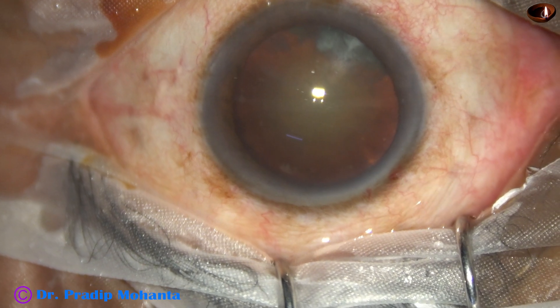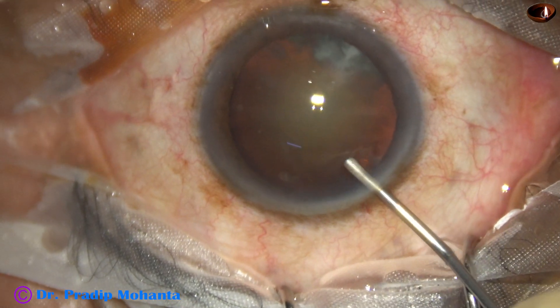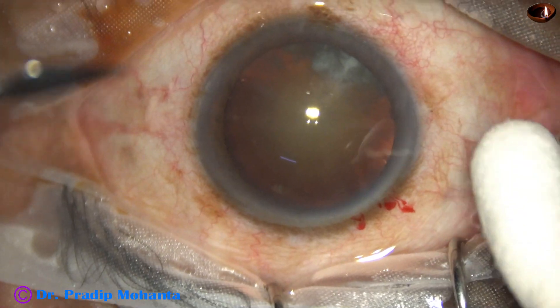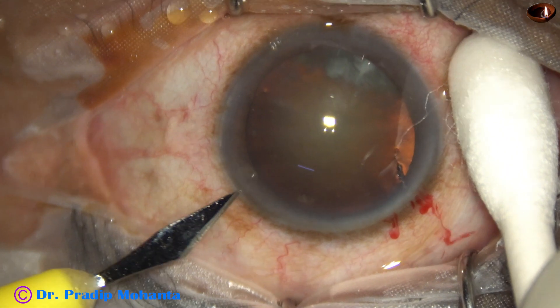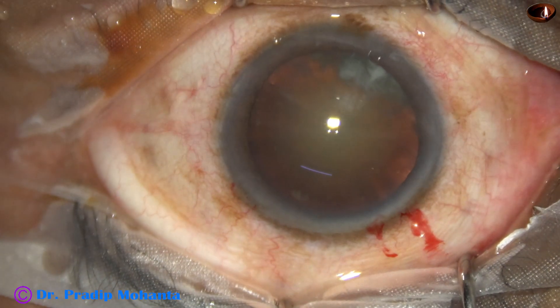Now the main incision has been made with a 2.8 millimeter steel keratome. The anterior chamber is filled up with 2% hydroxypropyl methyl cellulose, and now a side port is made on the left side of the main incision, about three clock hours away.